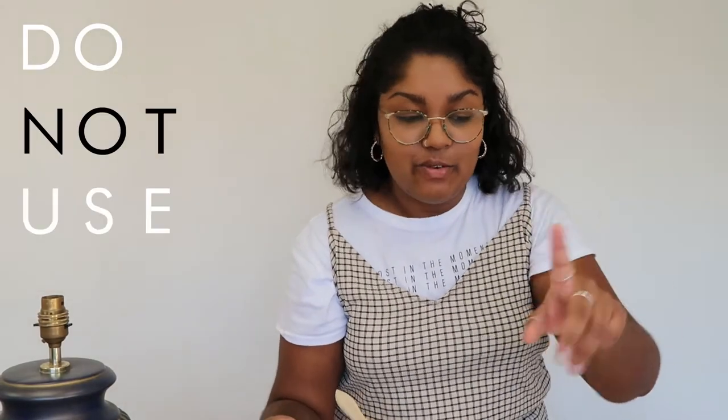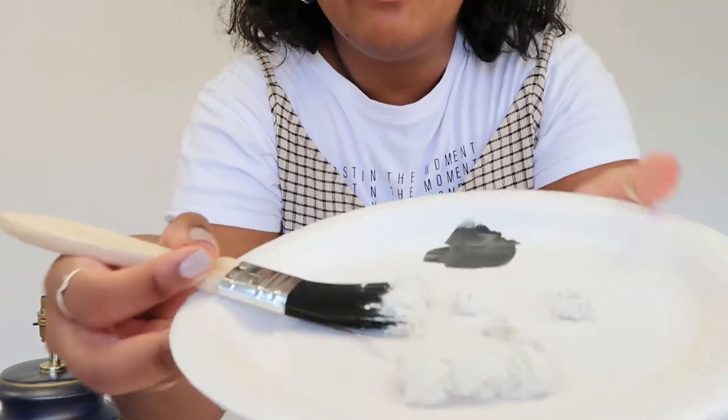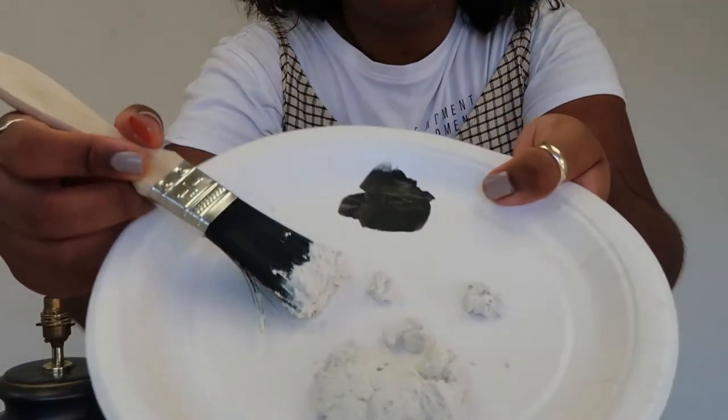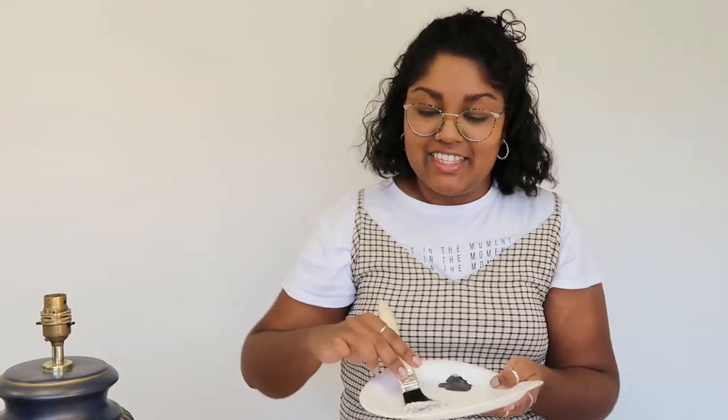Note to self: do not use baking powder, use baking soda. Because look what happened — it turned into like a thick mush, like a cement almost. So let's try that again, shall we?